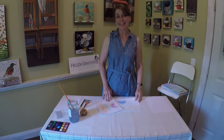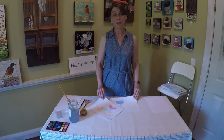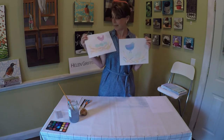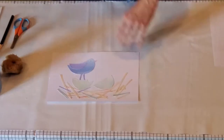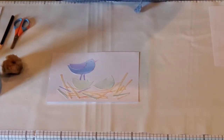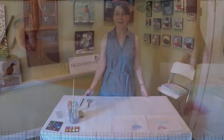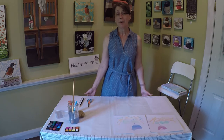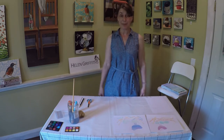Hi, I'm Helen Griffiths. I live in Burlington, Ontario, and I'm going to do your craft with you today. It's a collage. Do you know what a collage is? It's bits of cut paper that are glued onto another paper to make a picture. I'd like to thank Arts Milton and First Ontario Arts Centre in Milton for inviting me to do this with you today.